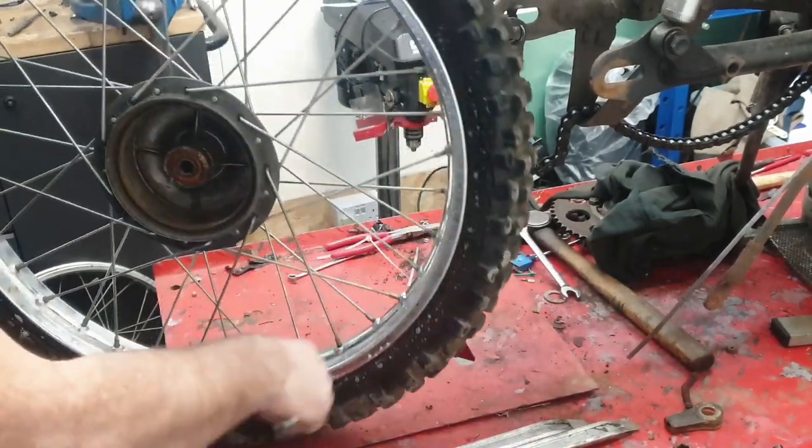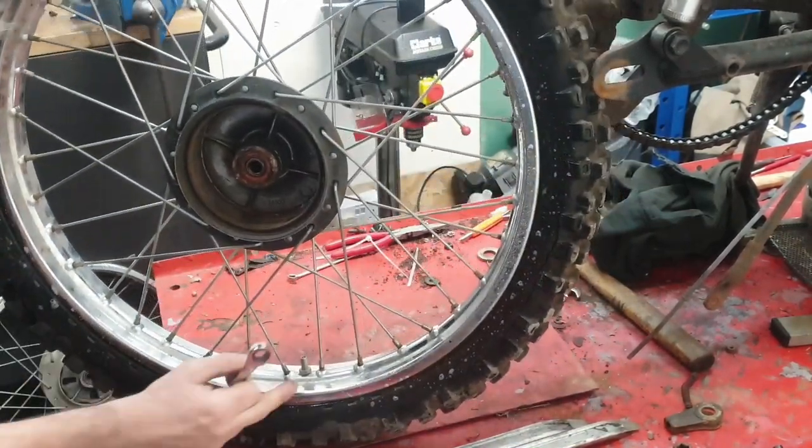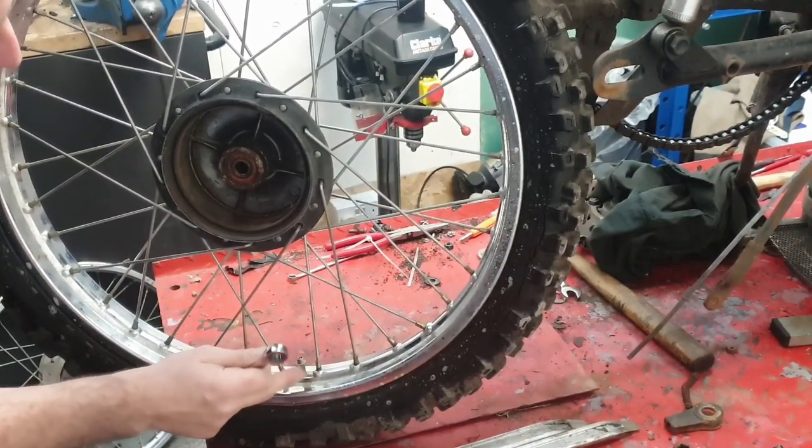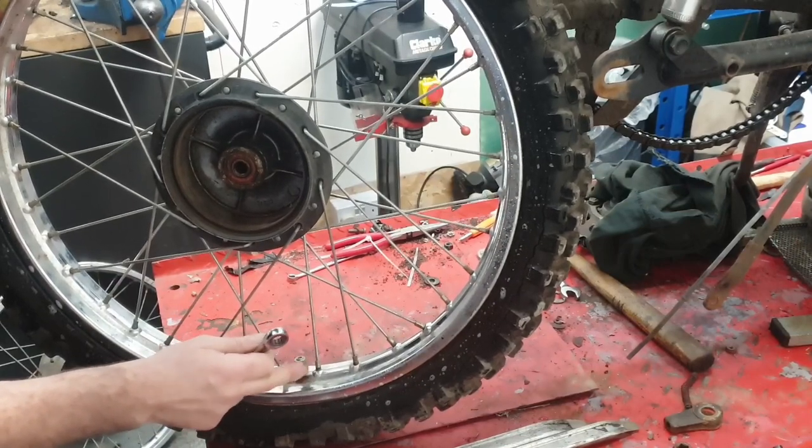This front wheel has a security - oh it doesn't - it doesn't have a security bolt in it. So this wheel doesn't have a security bolt. I think what we'll do is buy one and fit it. I'm not sure why someone's taken it out.